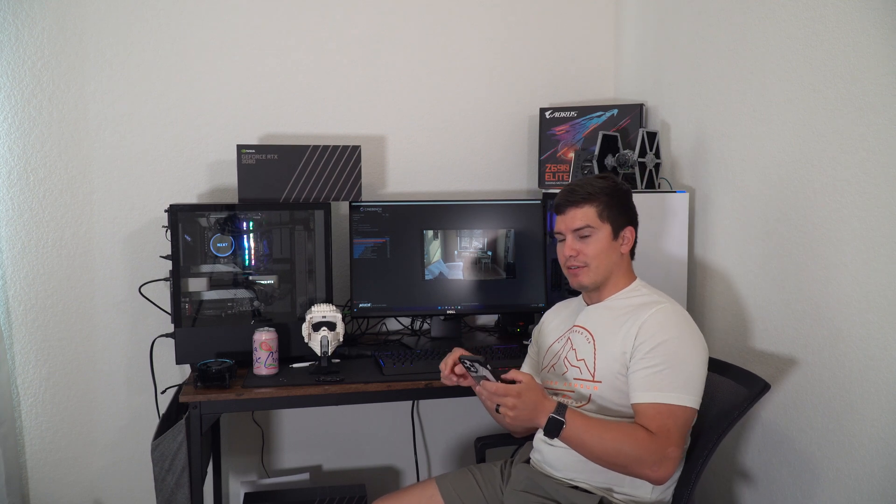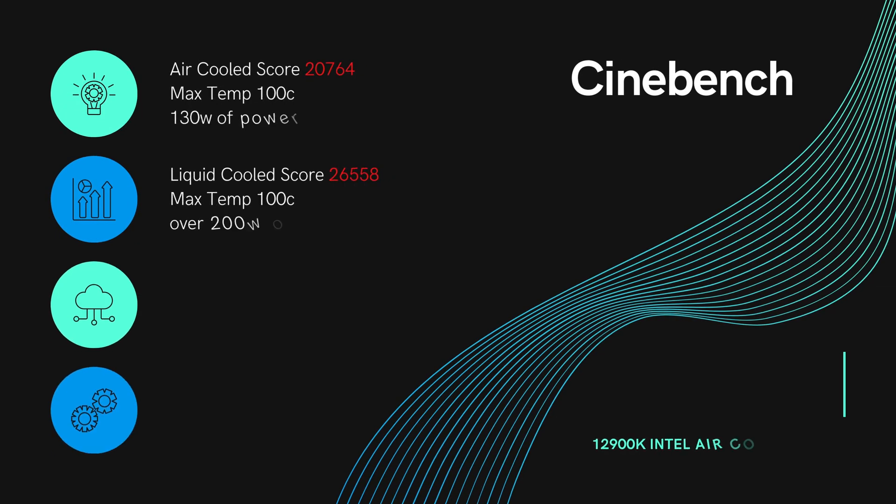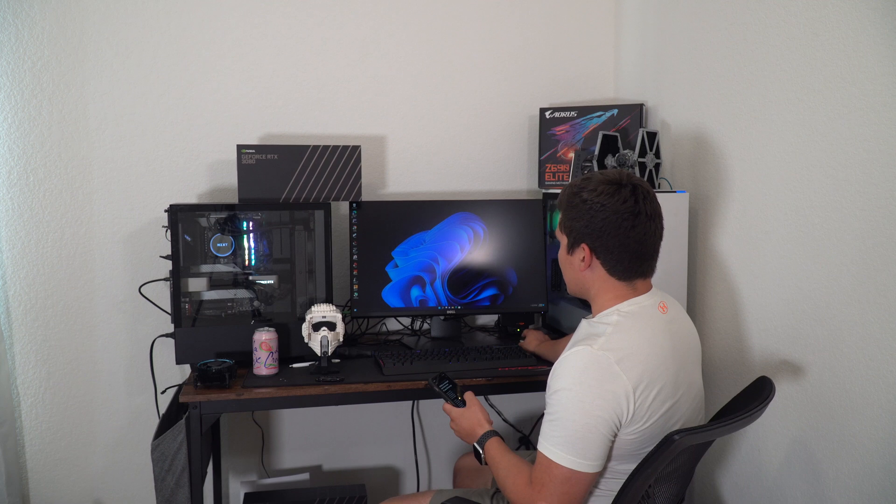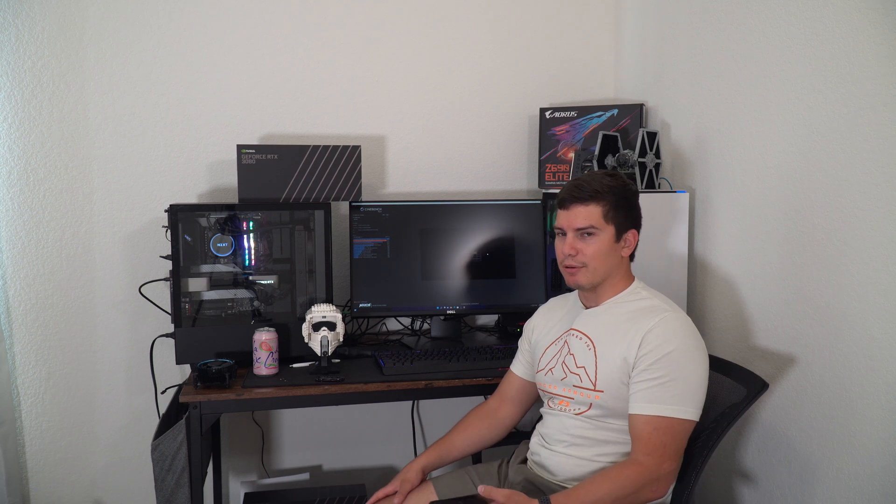So starting with Cinebench: when I was air cooling it, my score was 20,764 with a max temp of 100 degrees Celsius. When I liquid cool it, my score was 26,558. My max temp was still 100 degrees, but I didn't hit it nearly as quickly and I scored way better. I was able to get better performance out of the i9. Even though I hit 100 degrees Celsius with the liquid cooler, I was using about 200 watts of power consistently throughout the Cinebench test, which means I was able to utilize what the i9 can actually do. That goes right to show — don't air cool it.